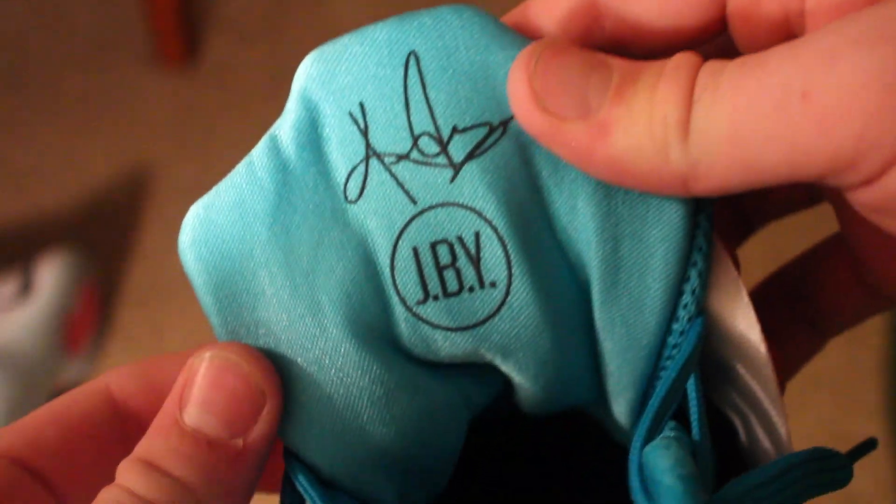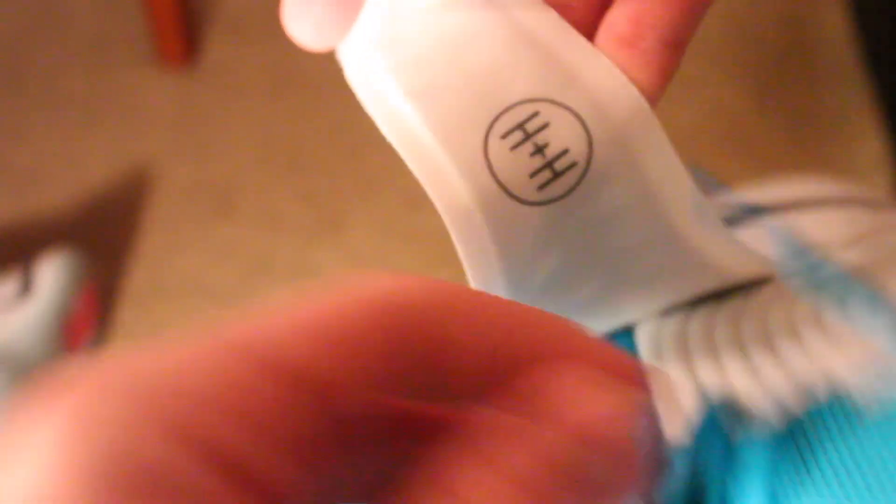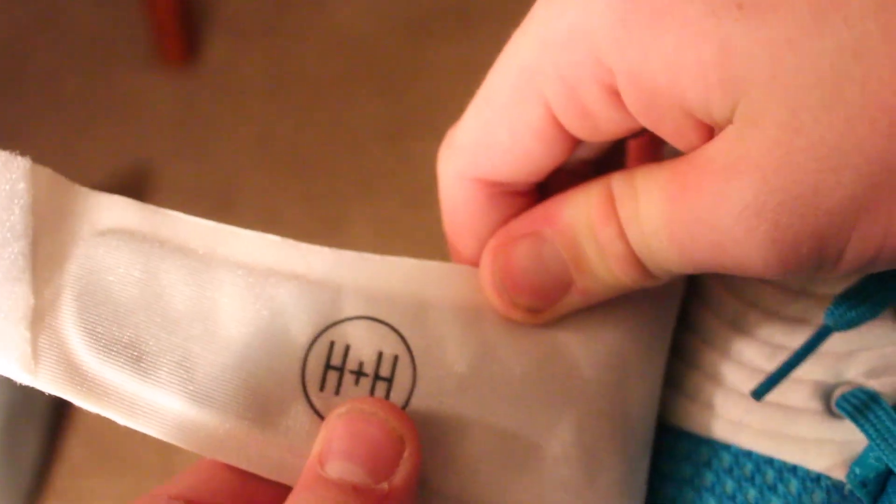Now it's time to rate the shoes. I'm going to give these the 100 stamp. I'm not going to give them the hard eye emoji — I don't think I will with any of the shoes. But I really, really do like this shoe. If you guys don't know the rating system, I'll put the link to my Air Max 1 review — I explain the rating system in there, so go check that out.